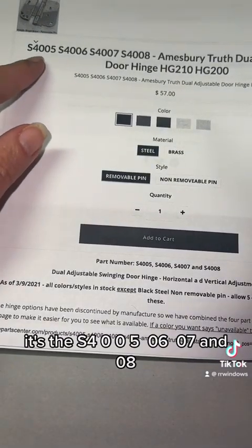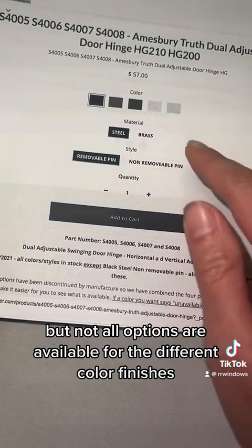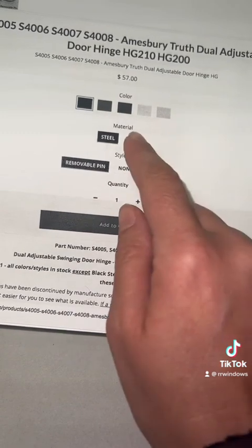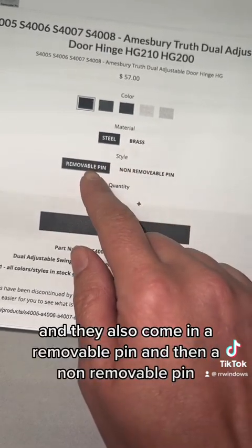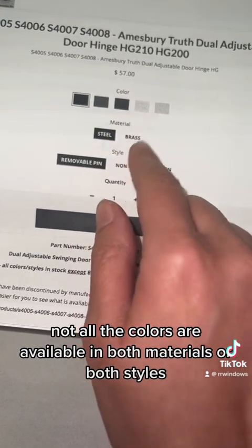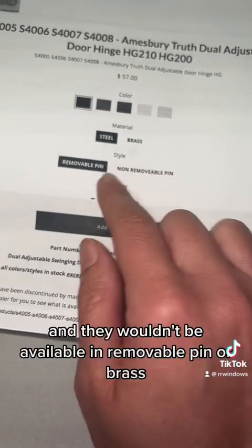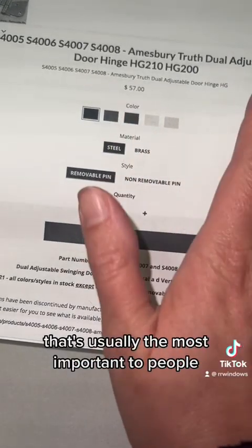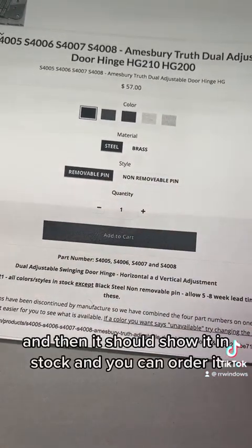The part numbers — we combined them all — it's the S4005, 06, 07, and 08. They come in multiple different options, but not all options are available for the different color finishes. There are multiple finishes to choose from, and they come in two different materials: steel and brass. Steel is less expensive than the brass option. They also come in a removable pin and a non-removable pin. Unfortunately, not all colors are available in both materials or both styles. Sometimes a color might only be available in steel and non-removable pin. If you're looking for a certain color and it says unavailable, change your material and then change either removable or non-removable pin, and it should show in stock so you can order it.